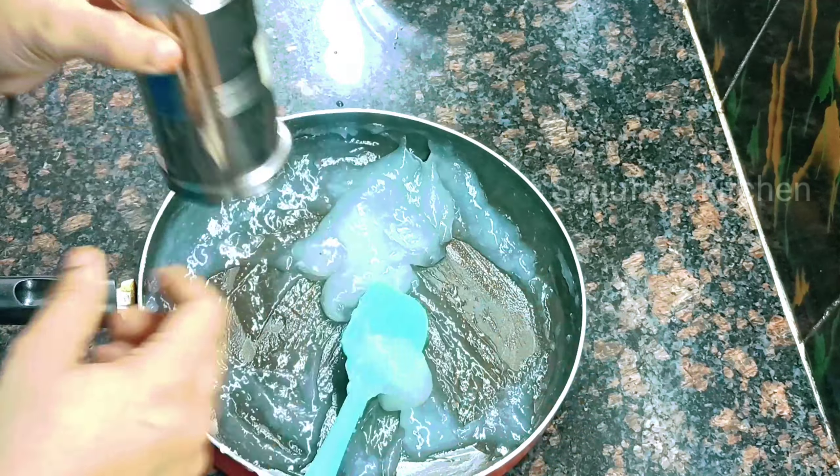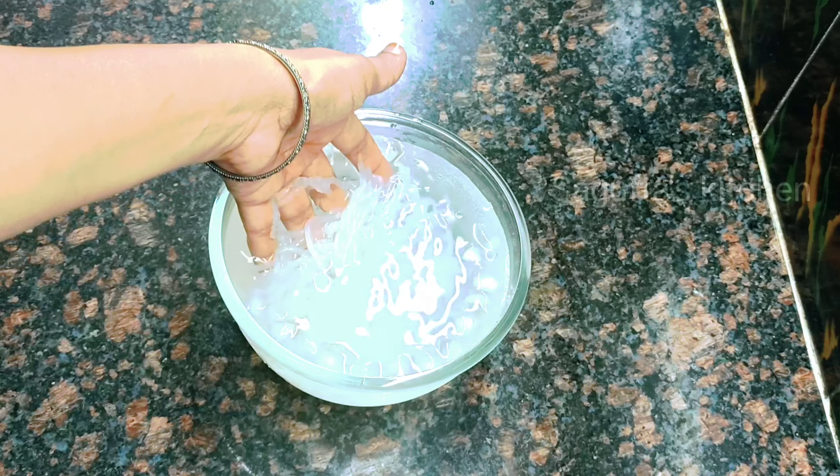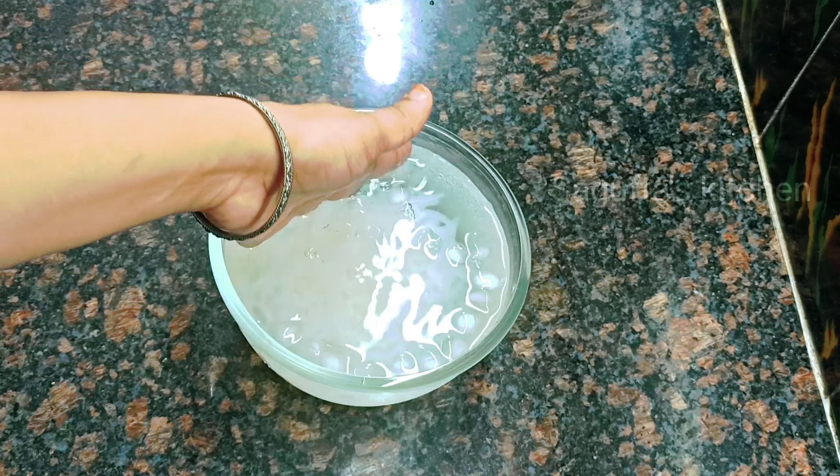We press the mixture through the machine into the cold water — this is such an amazing process and very easy to do at home. You don't have to buy faluda outside; you can make it at home for 5-6 people. After about 10-15 minutes in the cold water, look how amazing it turns out — it looks just like noodles.